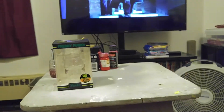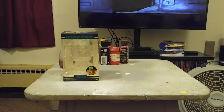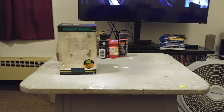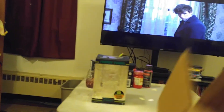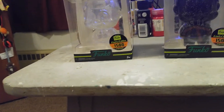Excuse all the paint and stuff but I'm working on a custom for a friend. Let's show you what I got here. What I got here is the black version of the Freddy Funkos.